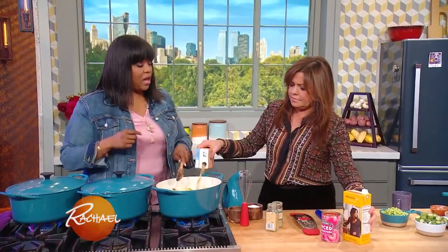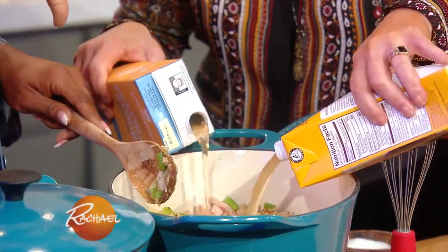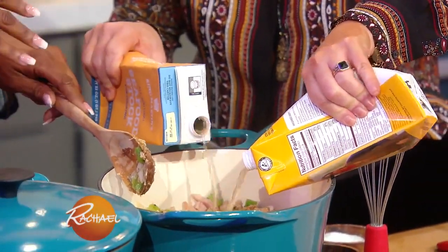Can you add in a little bit of seafood stock? I like to use seafood stock and chicken stock, because I like to get that seafood and that poultry stock in there.